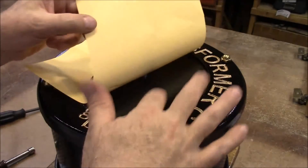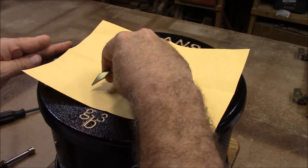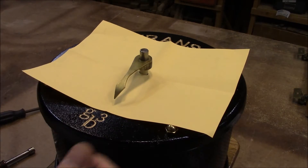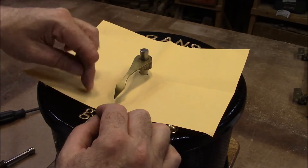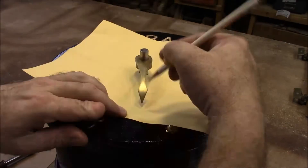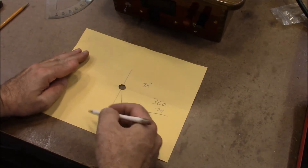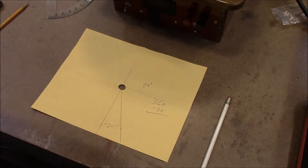I want to put a dial on here where I can, in an analog kind of way, set the voltage. Here's our pointer. What I've got to do is just mark it and then figure out how many degrees around it goes, and then I can spread those numbers out when I make this on the computer. That tells us that this part out here would be 360 minus 24, and that'll tell us how many degrees we need to spread those numbers over. Then we'll get that drawn up on the computer and print it out.